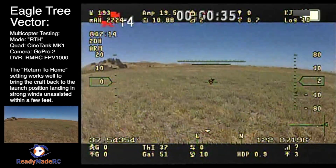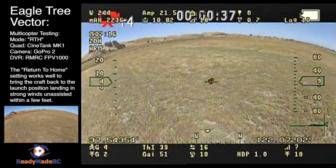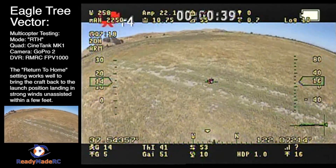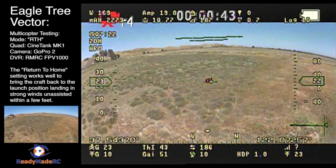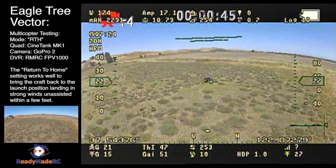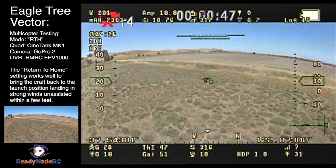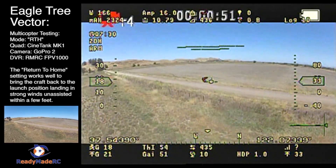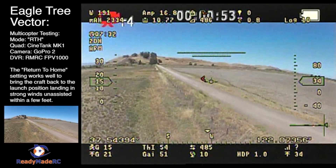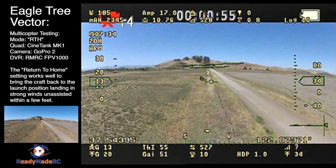This is the EagleTree Vector return-to-home test, and I'm doing this test with the Cine Tank MK1, which is a quadcopter. I'm taking it out about 550 feet to test out the return-to-home setting, which is the default setting for the EagleTree Vector, just to show right out of the box what you can do.